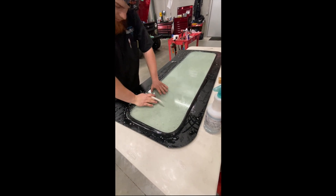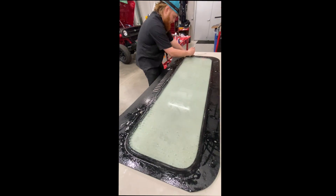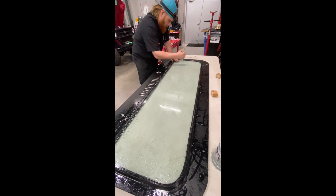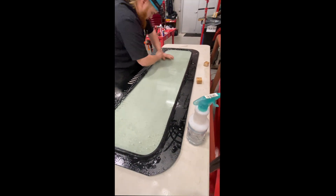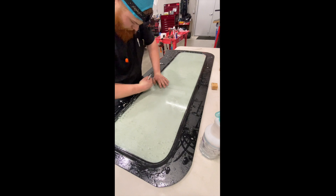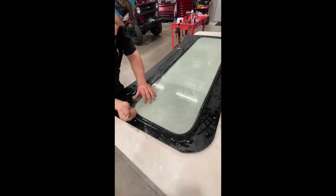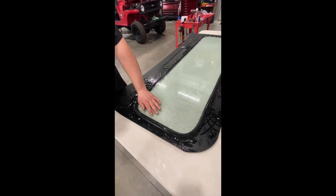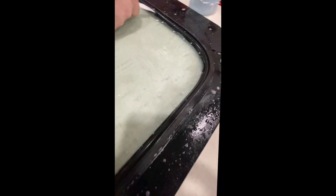Once you get it kind of started, you can almost push down on the glass a little bit. Just work it a little bit at a time. Put the seal on dry on the frame — it sticks to the frame much better that way. The soapy water makes the seal more pliable and flexible. So now we are in our bottom seal all the way around the windshield. I always take my knife and run it around a couple of times just for satisfaction.